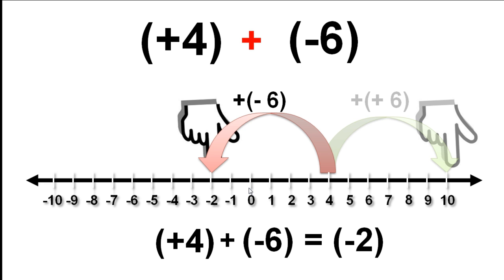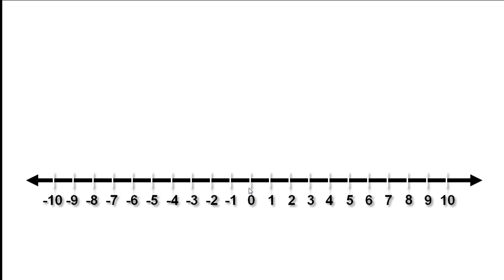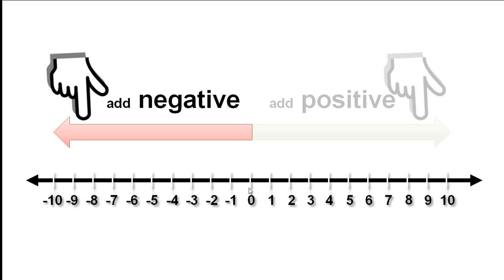This isn't how we would normally write the sum, so let's take out the brackets and the positive signs inside the brackets. This is how we would write the final sum. So we have seen that when you add a positive number, you move up the number line or to the right. And we now know that to add a negative number, we move down the number line or to the left.